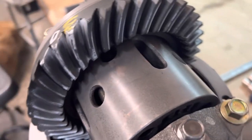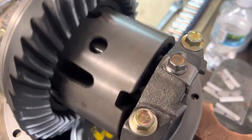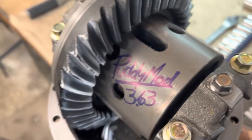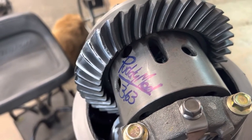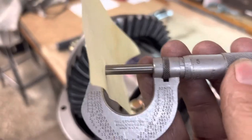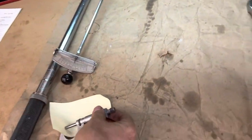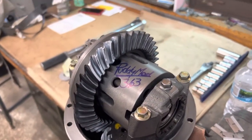I thought to myself, this can definitely be better. So I took it apart and moved it a thousandth at first — that's really good — but I still thought it could be better, so I moved it another thousandth. Two thousandths total. Half the thickness of this piece of paper is the difference — all the difference — that made this pattern go from okay to perfect.